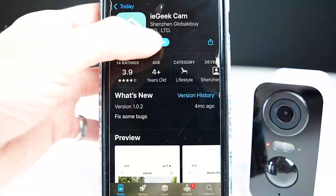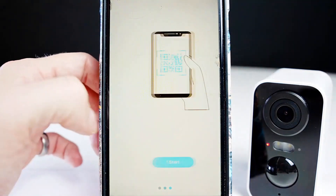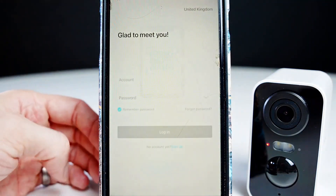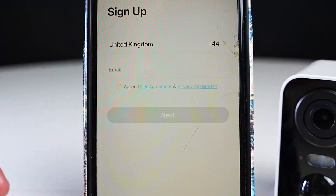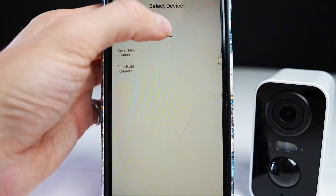First, install the IE Geek Cam app and follow through the setup steps. Swipe through the pages and press start. Then click on setup and add your email address. Go to your email, confirm, and come back to add the device on the app.